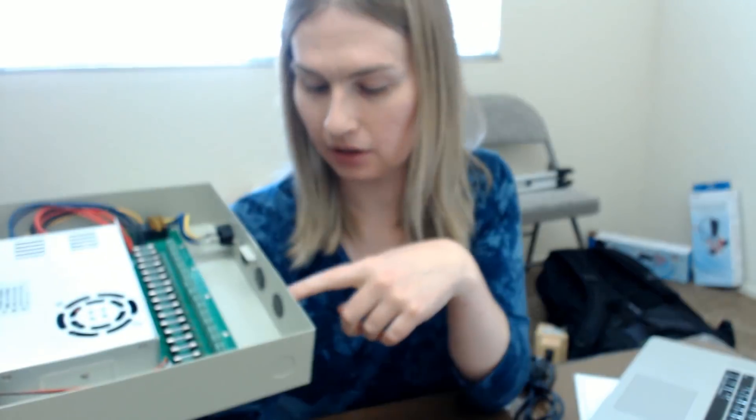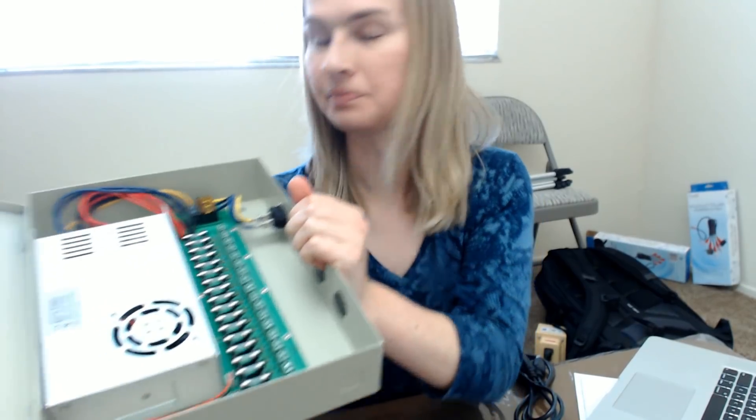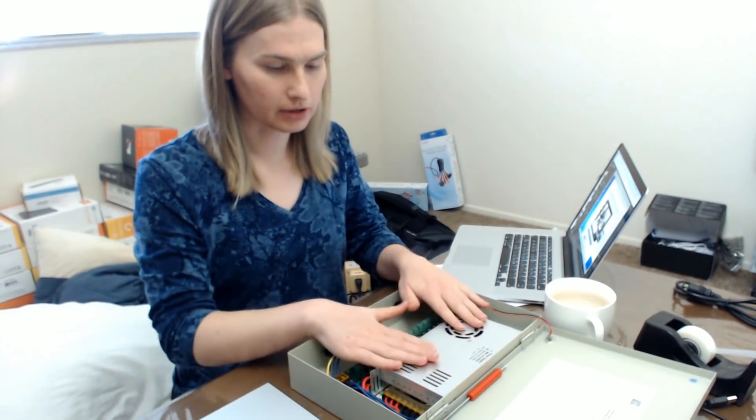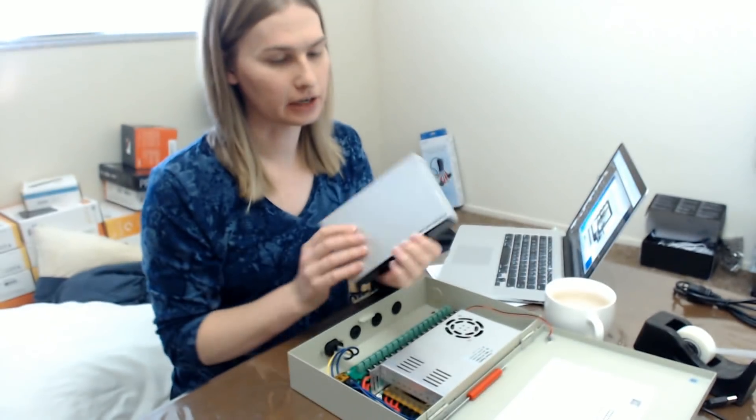These little green terminal blocks right here — I should be able to just unscrew them, plug the wires in, and screw them back down and we're good to go. The question is whether the pigtails I'm going to plug in through these little holes will be long enough to reach the hard drive units while keeping this unit kind of out of the way. We'll see what happens.